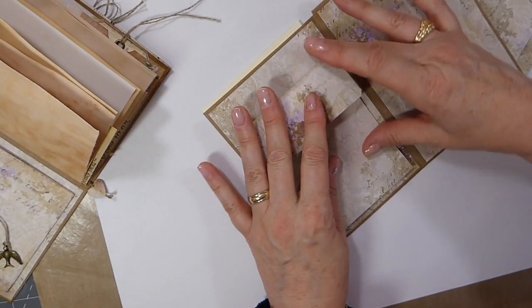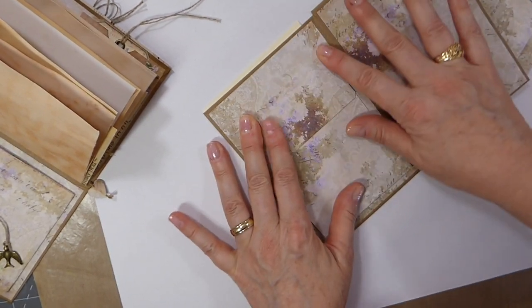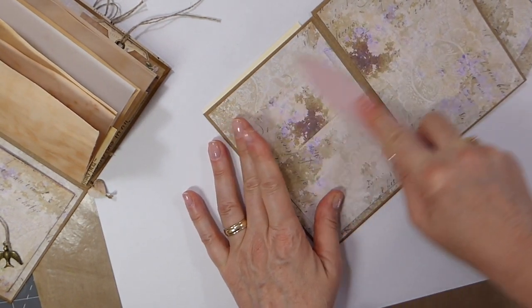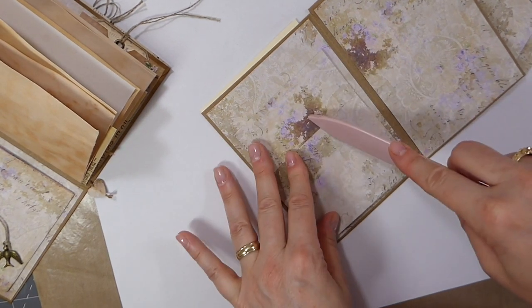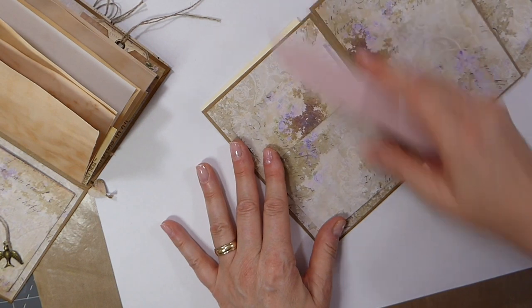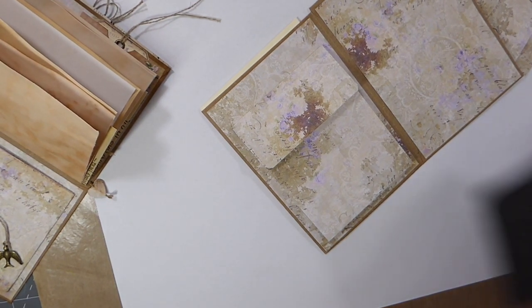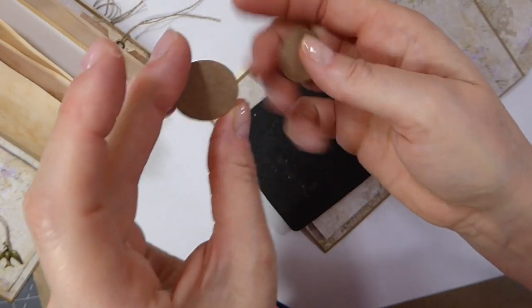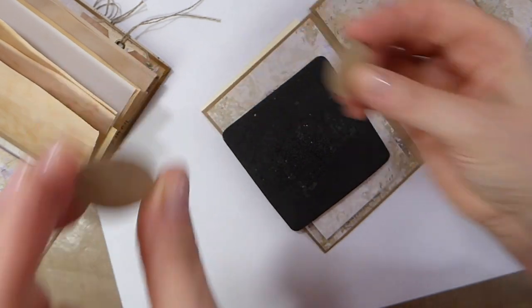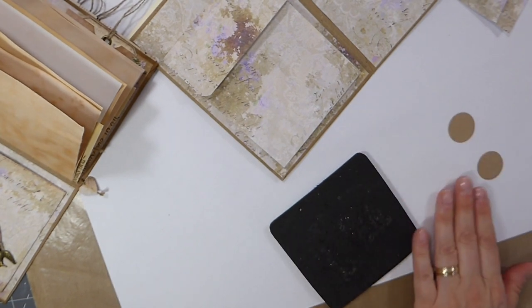I'm just going to get this folded up and then get our little closures added before we add the gusset. Isn't that pretty? I love it - sometimes the design just seems to work perfectly. So I punched out on some heavy craft cardstock two one-inch circles. Let me go ahead and ink these up a bit - it's always a step I seem to forget, the inking. Afterwards I think, oh why didn't I do that? So I'm trying to get better about remembering these steps.